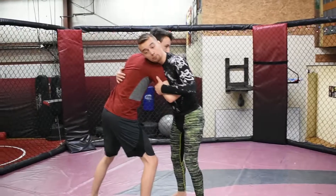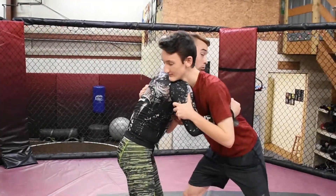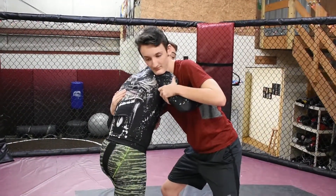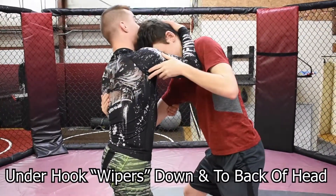We're gonna start in our over under position, as learned in a previous video. What I'm gonna do is take my under hook side arm and bump Joe with my shoulder. That creates just enough space for my hand to come inside and then up onto his head.